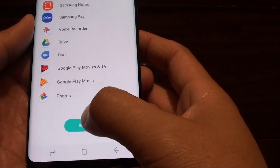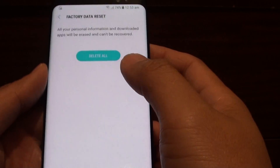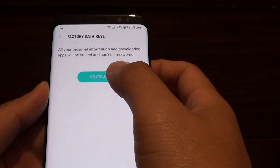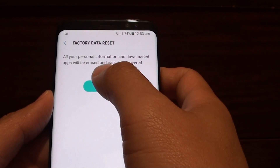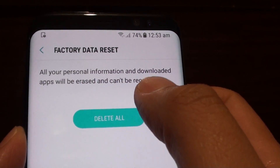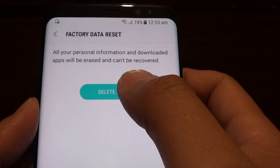Go all the way down and tap on the Reset button. Then tap on Delete All and this will proceed with the reset. As you can see here, it will reset and erase everything and it can't be recovered.